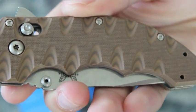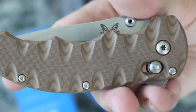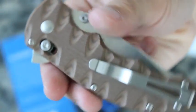Give me a little close up on the knife. This is the only Benchmade knife, to my knowledge anyway — and I could be wrong, so correct me if I am — but it's the only one that has a flipper, or at least the only one I know of.